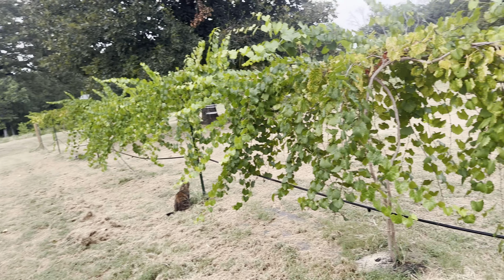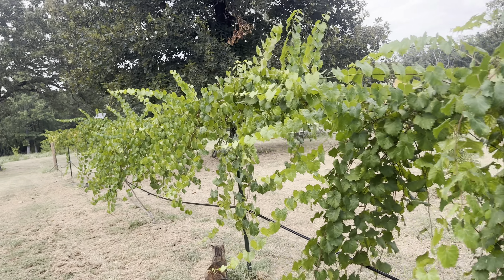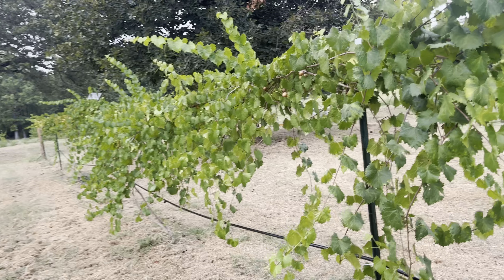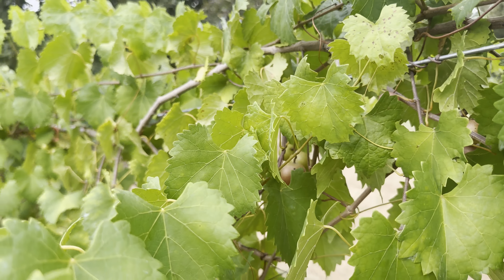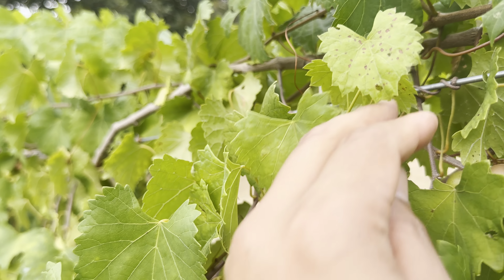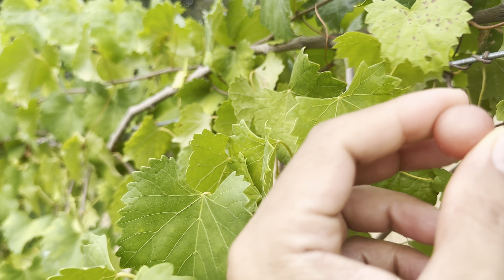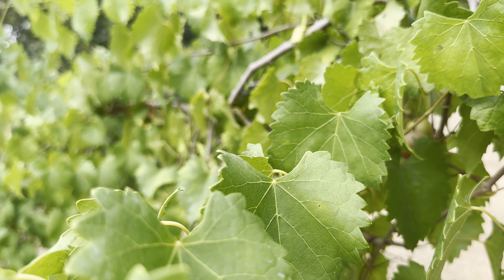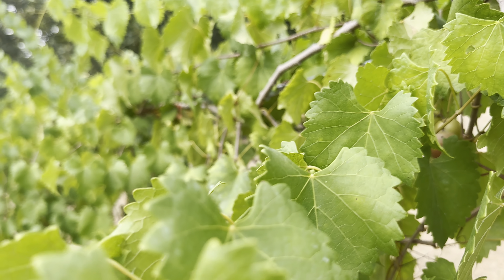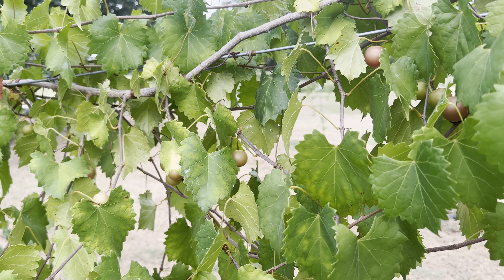Going back to taste-testing Summit — let's pick a ripe Summit. We showed a sample that's ripe; this one is tiny. Oh, that's so good — super sweet!